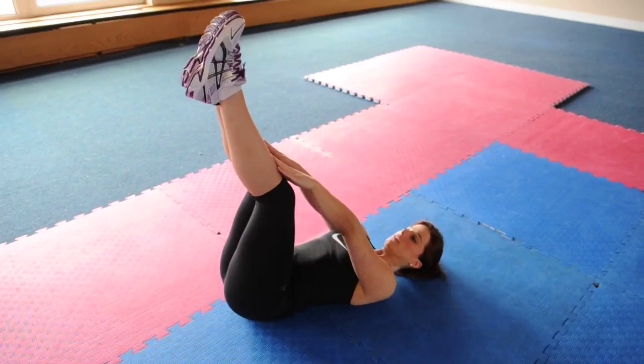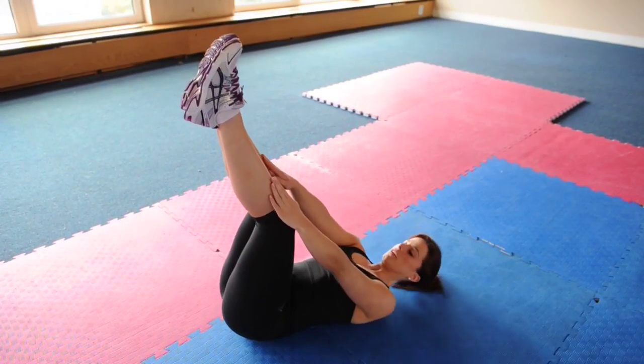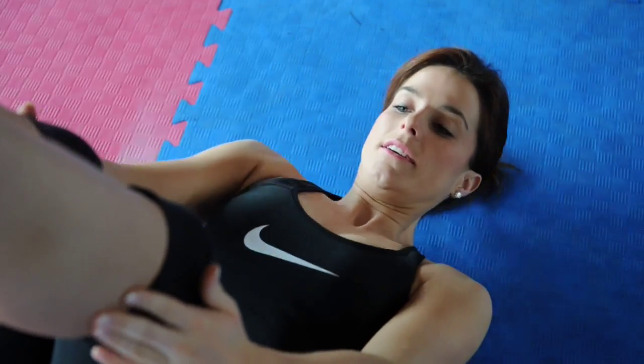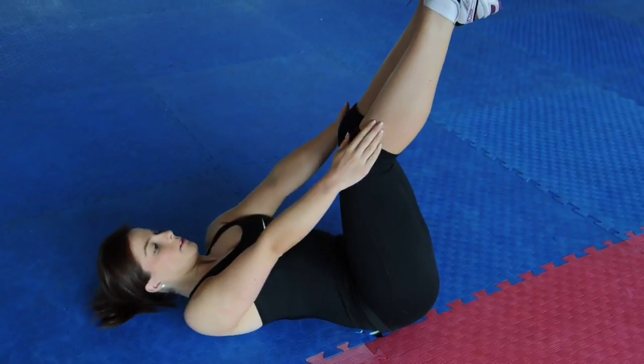The third exercise: toe taps. Lie on the floor with arms straight down by your side and both legs straight up over your hips. Place your hands on your shins, exhale and raise your shoulder blades off the floor reaching for your toes. Once you reach your toes, inhale and lower the body back down before repeating again. Repeat 20 times.